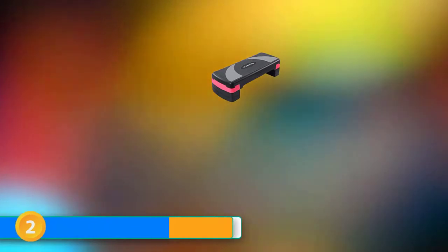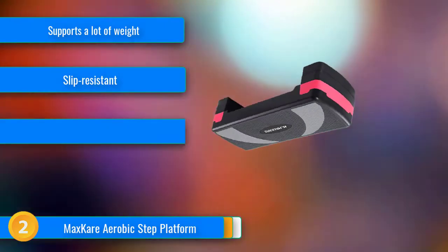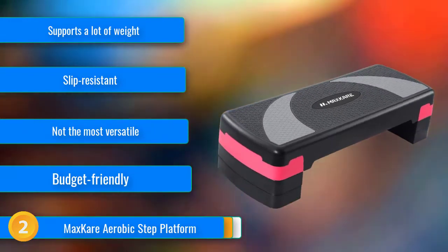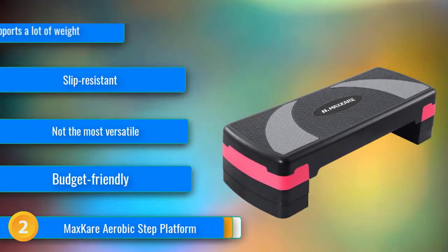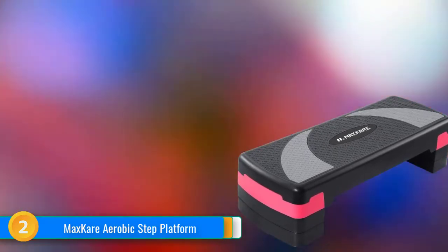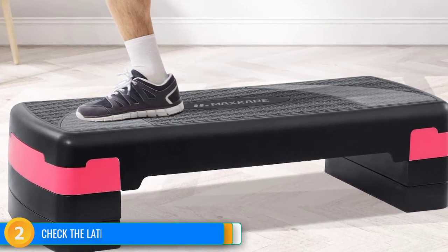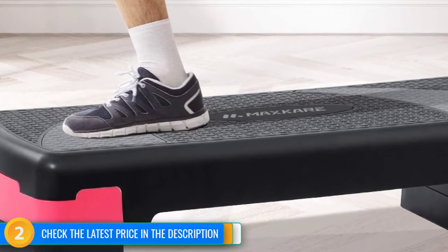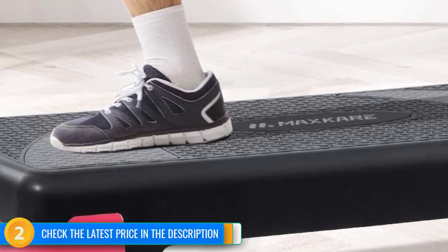At number 2, the MaxCare aerobic step platform is an easily adjustable step with three heights and can support an impressive amount of weight. Once the legs are locked into place they stay super secure, which is a significant advantage. To disassemble and store, it is as easy as popping the feet out and keeping them in the undercarriage of the step. Throughout our testing, we found this style to be one of the easiest to adjust. The MaxCare step is very lightweight and easy to move. The hexagonal surface texture provides a remarkably slip-resistant surface, and the textured foot pads allow the step to stay in place during exercise.